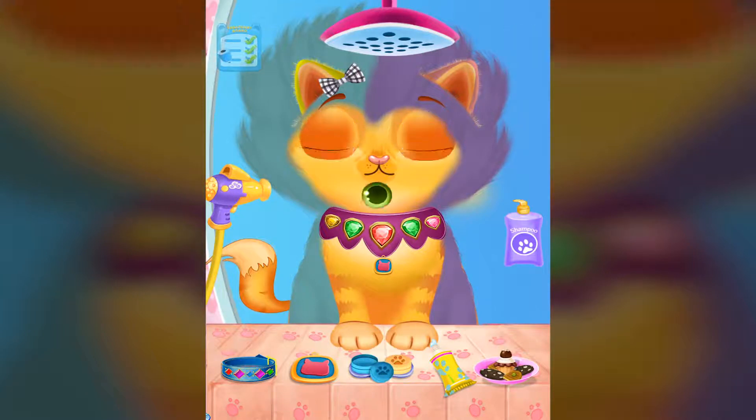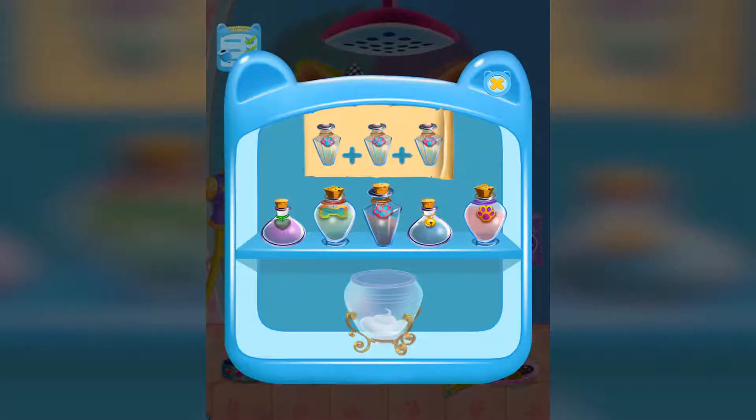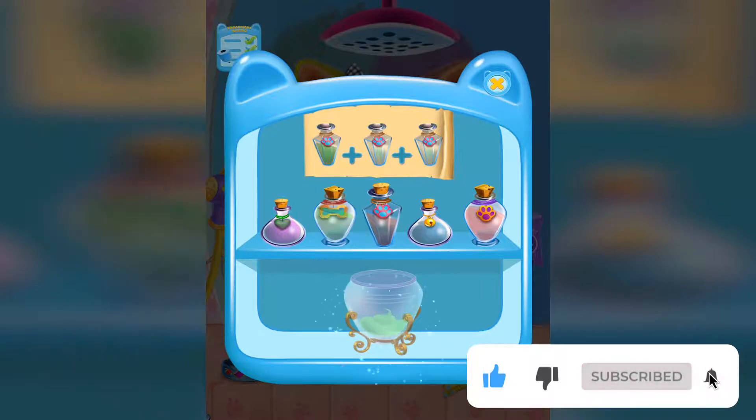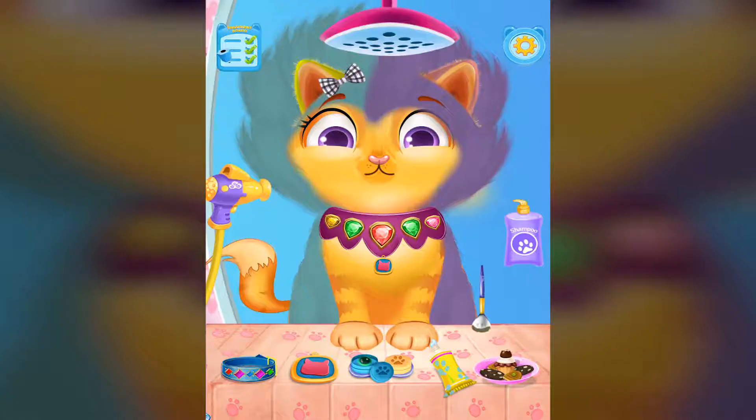Pick the best contour. Now make color dye for kitty's tail! Mix it properly with the brush. Color the kitty's tail! Well done!